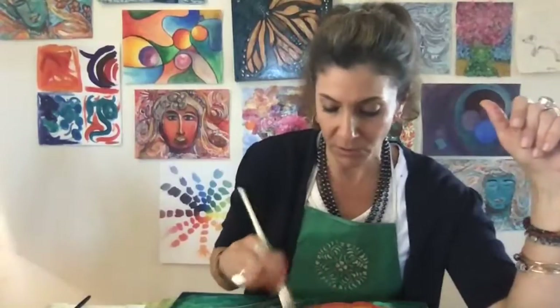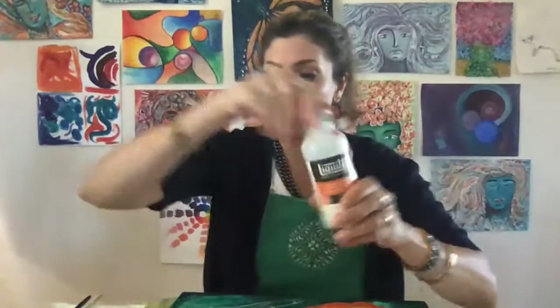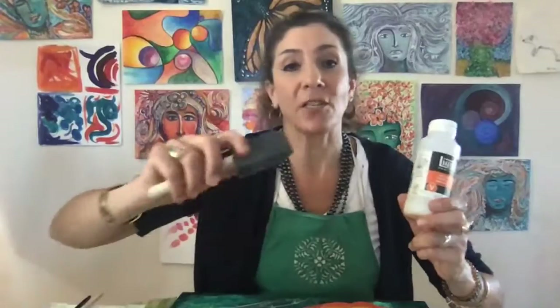There are a couple of ways of varnishing. After you complete a mixed media painting, you can use a spray varnish. A lot of people use non-toxic Aquanet hairspray. If you want to brush on a varnish, I recommend sponge brushes — painter's sponge brushes. These help evenly spread varnishes onto paintings to seal it; they don't leave brush marks or bristle marks.